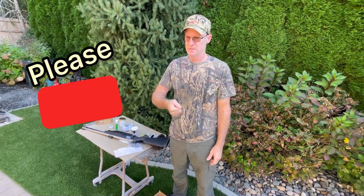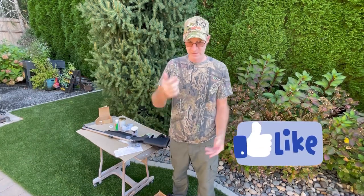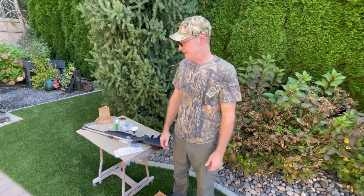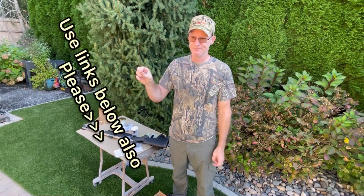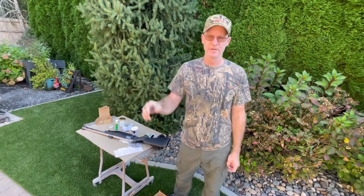Anyway, that's it for my thoughts after using the weapon for a while. Make sure you subscribe, hit the like button, and check out the other videos — I've got some other stuff about Sitka apparel that I've used in the field and a compact folding saw, so check out all the other videos on my channel.